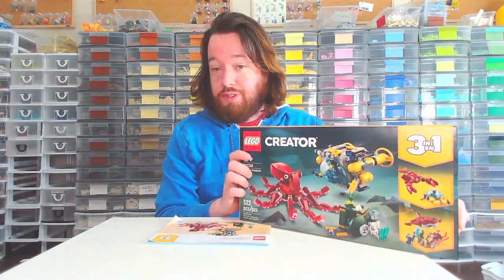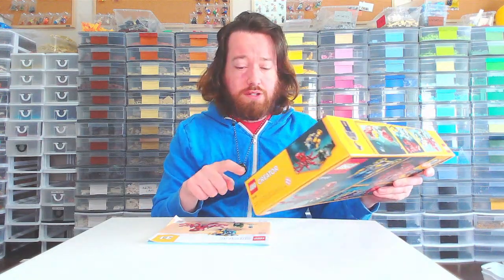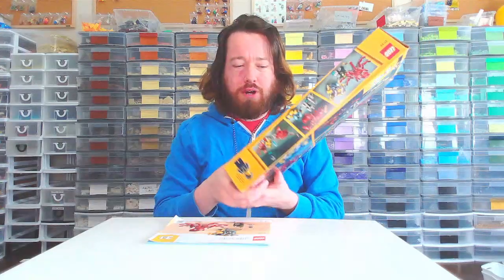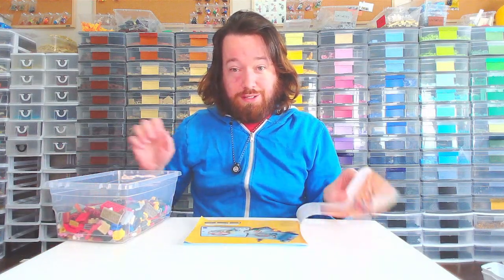Hello there, this is Ryan from Burly Bricks coming to you live from my obscene Lego room, which is kind of a disaster at the moment. We are continuing on with this build — Creator 3-in-1. Now I've done the other two builds, the Lobster and the Manta Ray, which are kind of the suggested builds, but really it's the big build that people probably start with or only do — this octopus. So let's get into it.